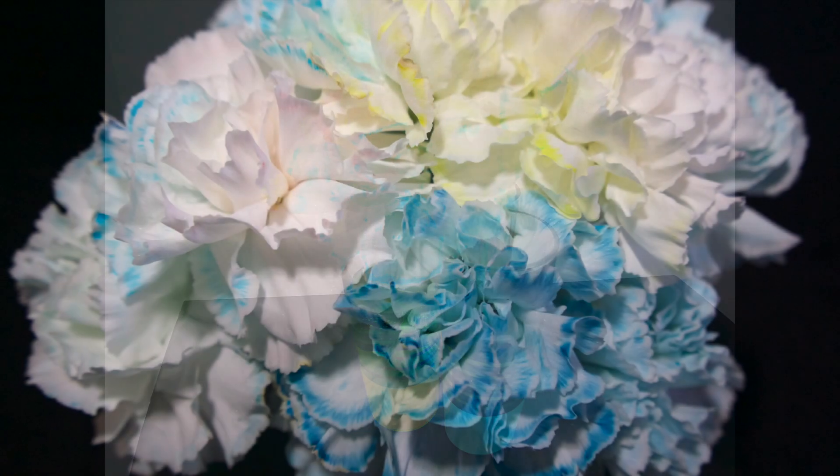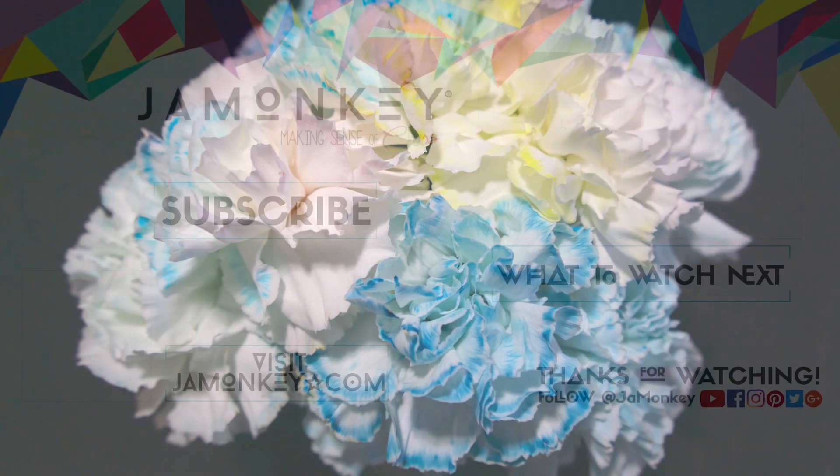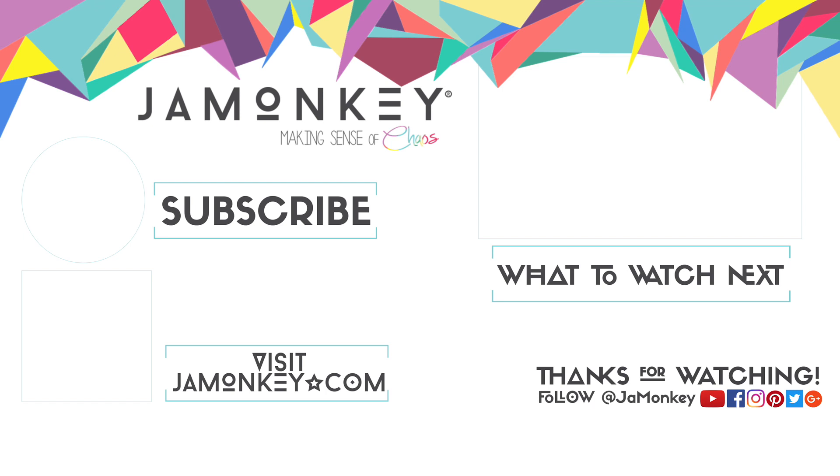Thanks for tuning in to this week's STEM Saturday. Make sure you subscribe and check out more of our videos and check out our website Jamonkey.com.